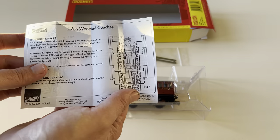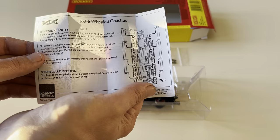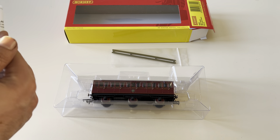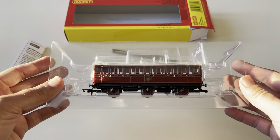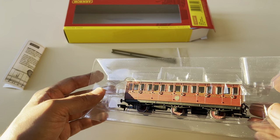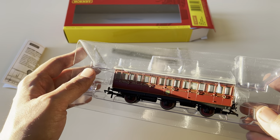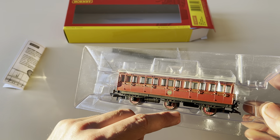I forgot to mention — the other side of the instructions shows you how to put the step boards on the side of the model. Let's get to the coach itself. It's quite nice — you can see the handles are all a separate, delicate part added to the actual model itself. Then there's the six wheels with a plastic insert of red to basically add extra detail.